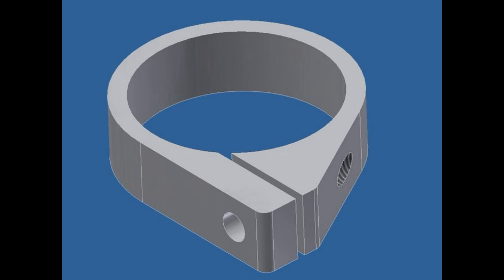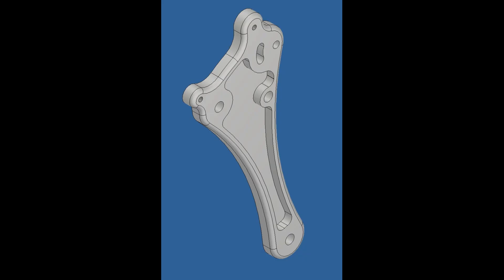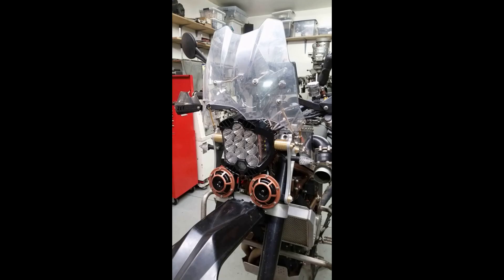Now we need to mount a headlight, so I modeled up some clamps for the forks to hold the headlight. Here they are coming off the CNC mill, ready to go. Now we need some side brackets to actually hold what is going to be a Baja Designs LP9 — a mildly legal headlight, but damn, is it bright. When you put it all together, we get an assembly that looks like this, plus some brackets for part of the dash assembly, and we get a front end with a set of Hellerhorns to boot.